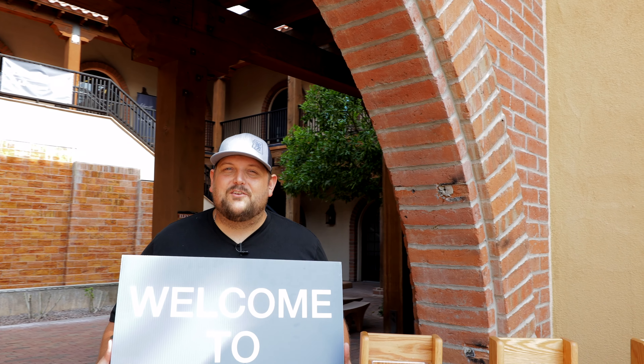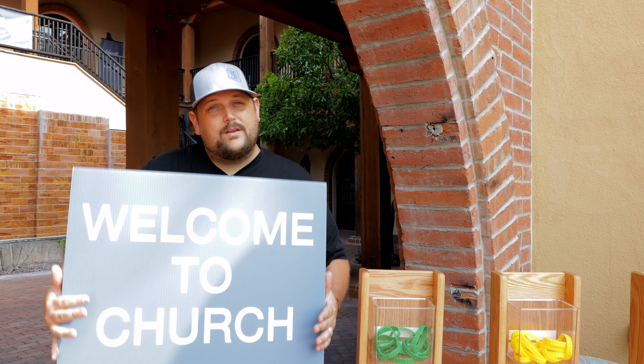Hi, I'm Preston. We've got some great, exciting things to show you at church. So when you come to church, you're going to be greeted by our Connect Team volunteers. They're going to be holding signs and welcoming you to church.